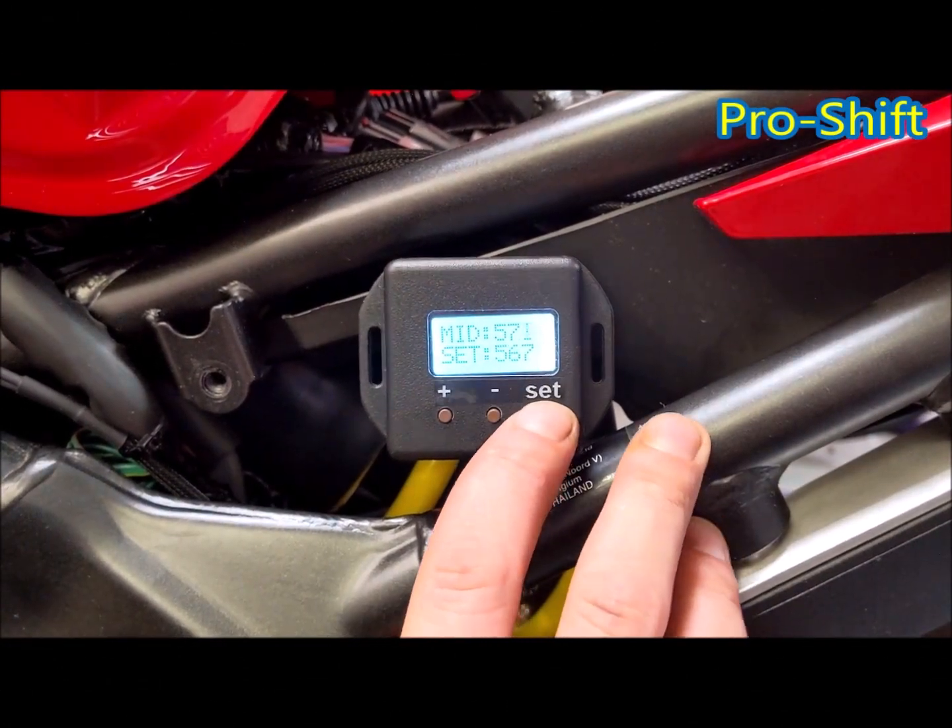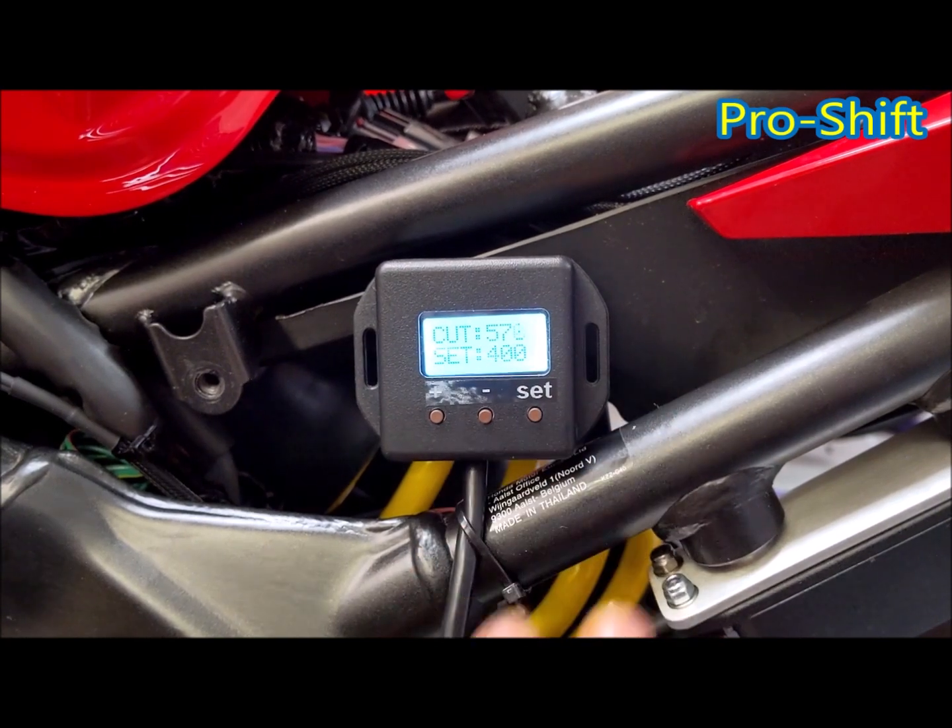Here you need to set your cut start position. Press set and then set again.